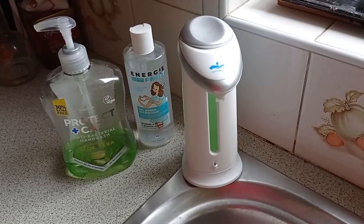Imagine that you've been doing some cooking and your hands are covered in flour — sticky flour — or alternatively, you've been doing a job on your car and your hands are covered in grease, and you just want to clean them.